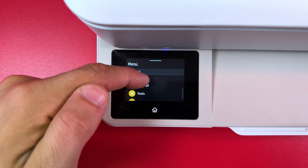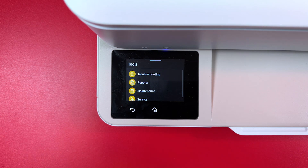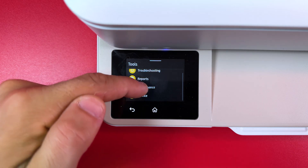Swipe up until you see Tools. Tap on Tools and tap on Maintenance in this menu.